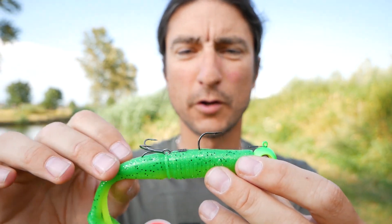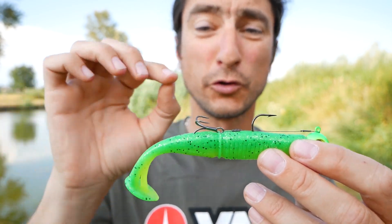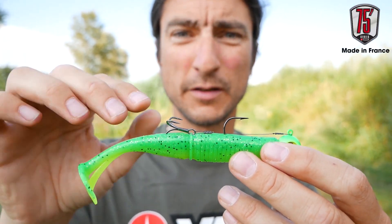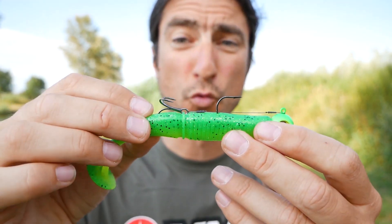Something interesting about the Stinger: they are using really good quality 90-strand wire and the top-of-the-range Series 75 treble hook from VMC, made in France with a needle-sharp point. Really good hooks.